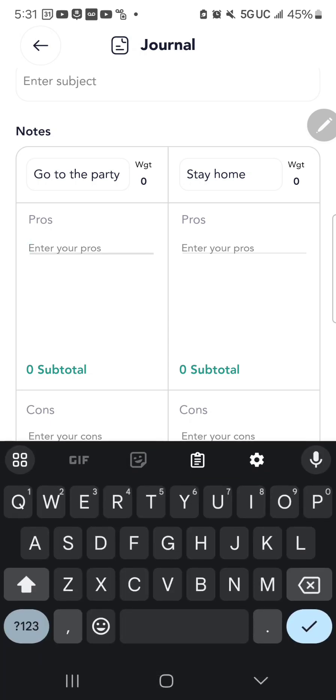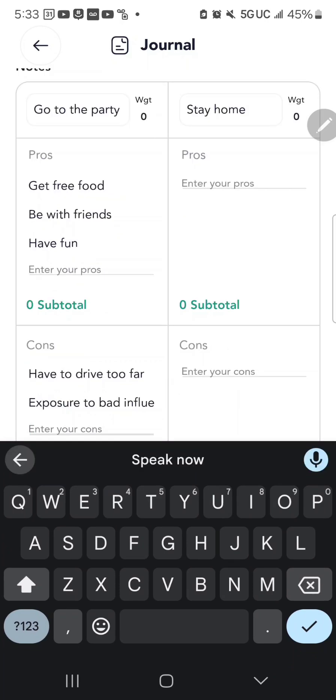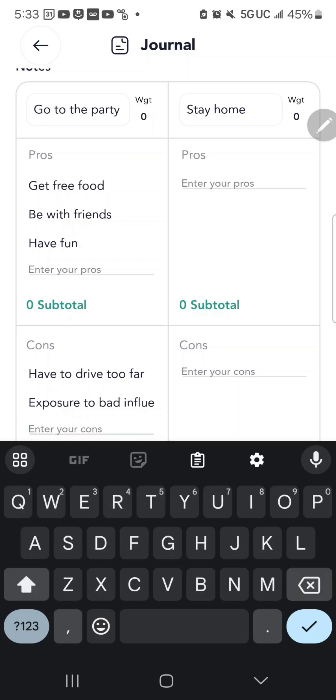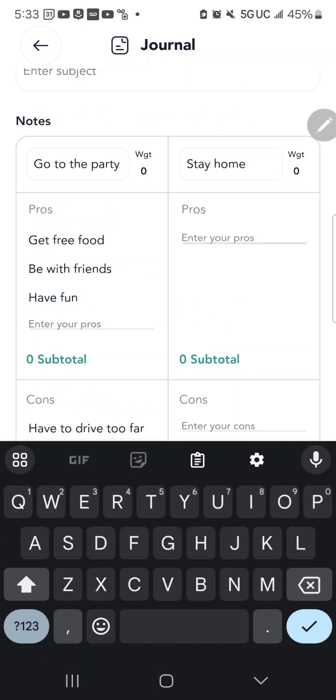For instance, under 'Go to the party,' pros could be: get free food, be with friends, have fun. Cons could be: the party is far away and you'd have to drive too far, or it would expose you to bad influences. Then on the other side, 'Staying home' — what are my pros for staying home?